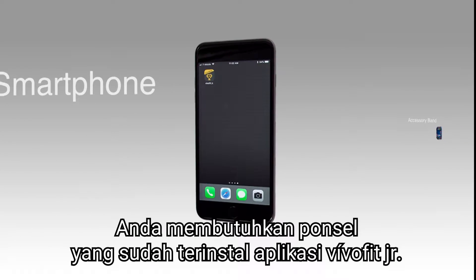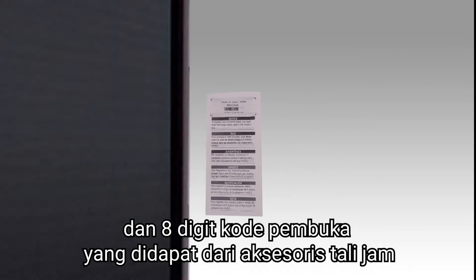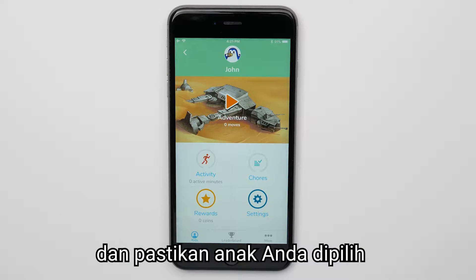For this process, you'll need the smartphone with the VivoFit Junior app installed and the 8-digit unlock code that comes with your accessory band. Begin by opening the VivoFit Junior app and ensure your child is selected,